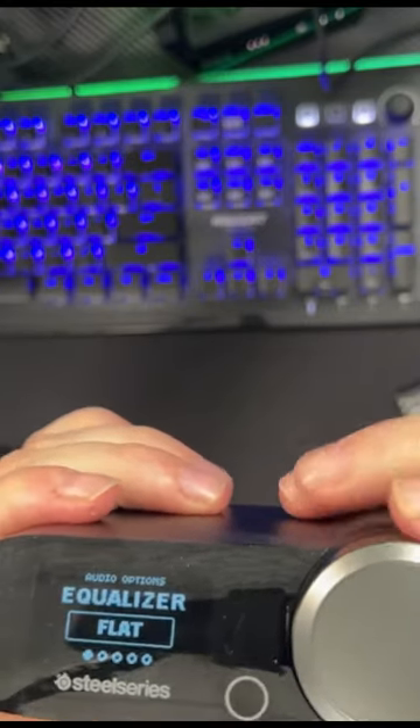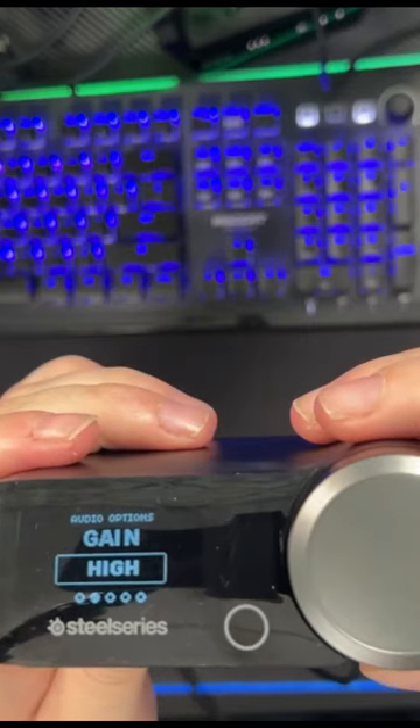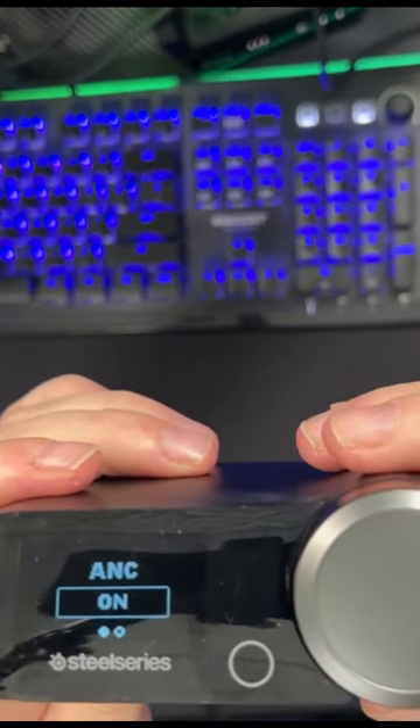You just spin this to go back. Audio options: equalizer, flat, gain, high, ANC options.